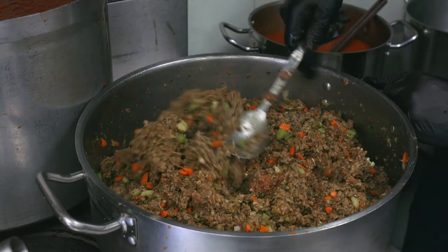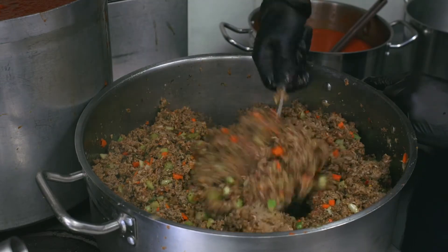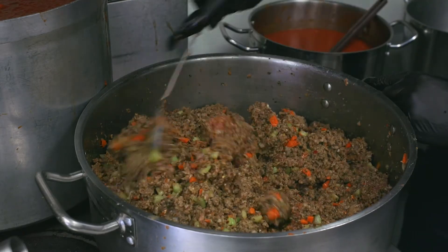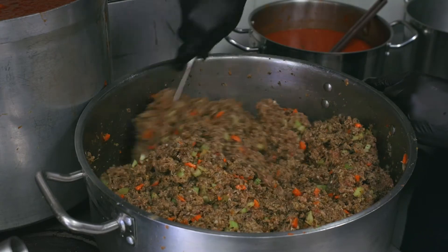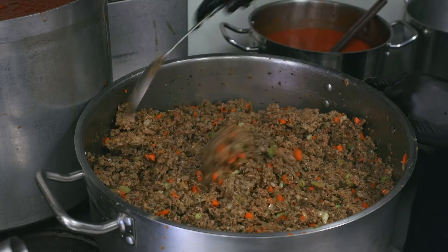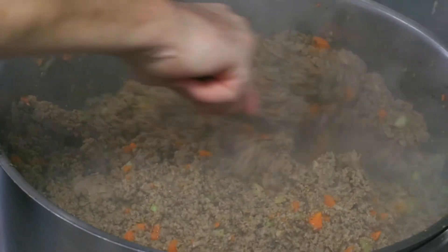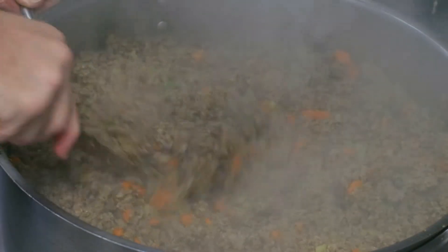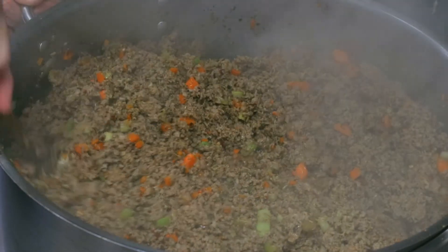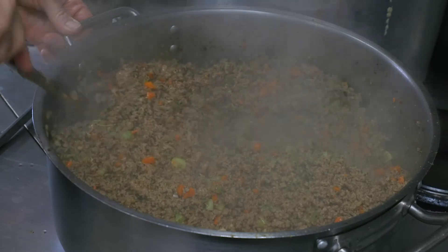Our chef Miguel is mixing all of the ingredients for the meat sauce together. As you can see, the carrots, celery, and onion have some vibrant colors as they're currently cooking. The sausage and ground beef are being mixed together with all the seasonings. It's just going to slowly cook there for a while. When you are mixing the meat, you get all of the seasonings — a lot of the fennel, the oregano, garlic, onion — all of those flavors are just melding right now. It just has an incredible, incredible scent. It'll make you very hungry.